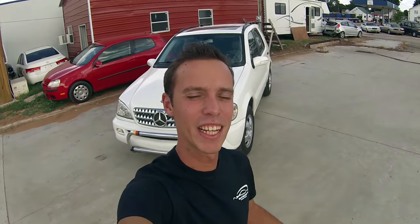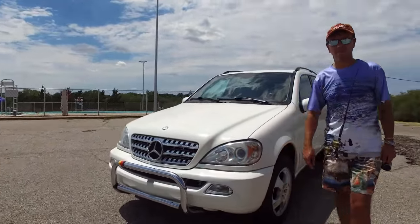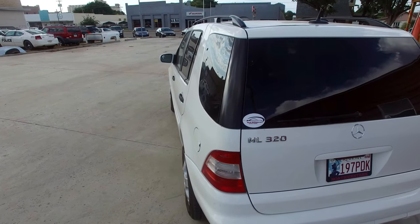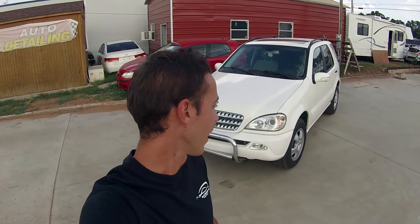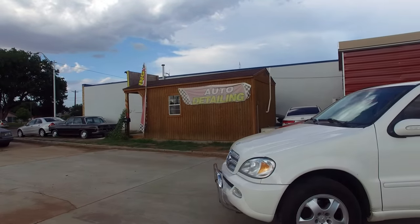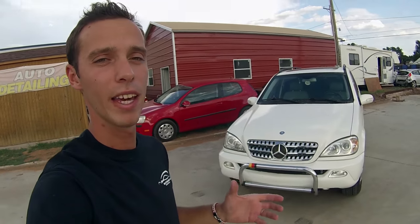Hey guys, welcome back to World Mechanics. Today we're going to show you how to fix a bumper even if it's missing a whole chunk out of it. This Mercedes ML320 right here is a very important vehicle to us — we use it to pull all the cars we buy, sell, and fix. Stay with us to see how we're going to fix a bumper and make it like new with a big piece missing, so you don't have to spend money on a new bumper.